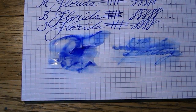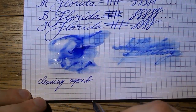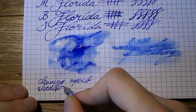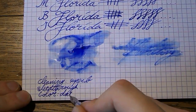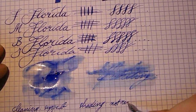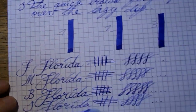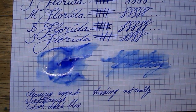We need a scorecard. Cleaning: superb. Getting this out of your pen is just a few flushes and you're done — fantastic. Bleed through: we'll have to see, but I think it's going to be fine. Color: that's a dark blue. Shading: I'll put down 'not really.' I guess there is some shading as it goes from lighter to darker, but it's not extremely pronounced, so it's not really a shading ink. Then again, which blue is? I can't come up with one off the top of my head.